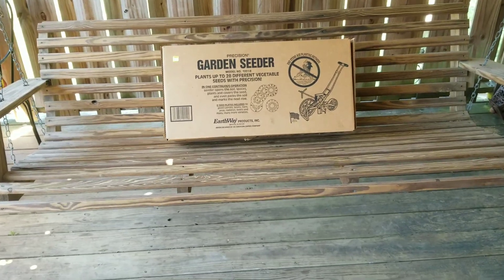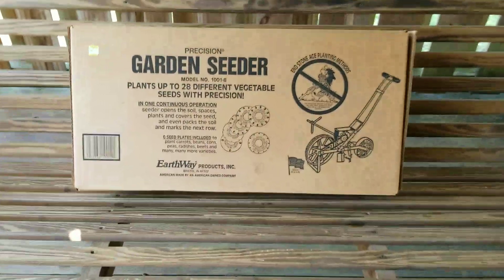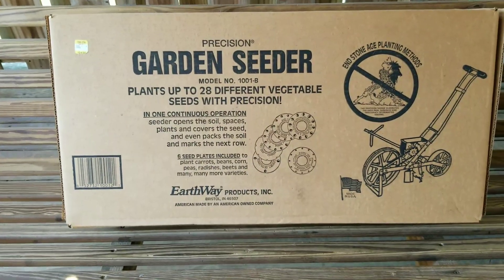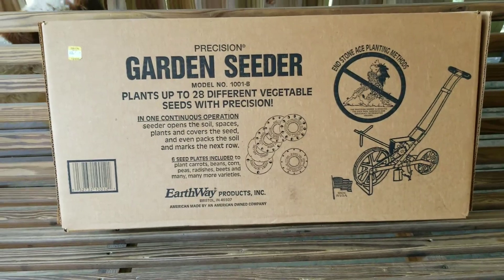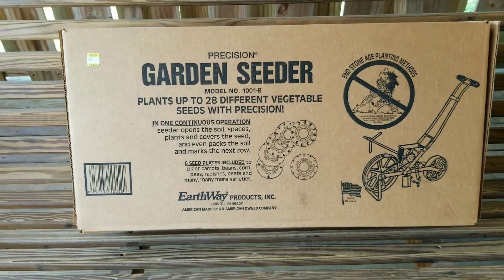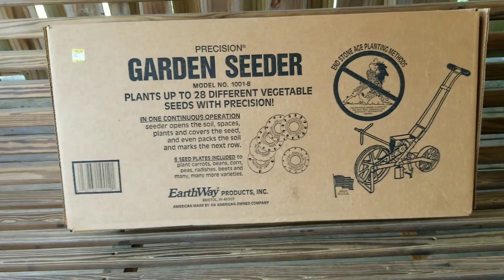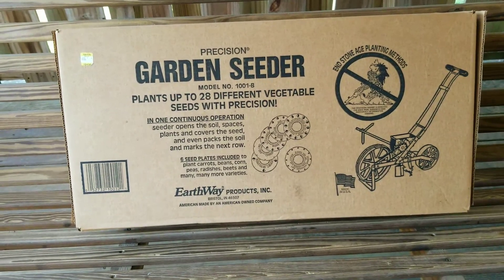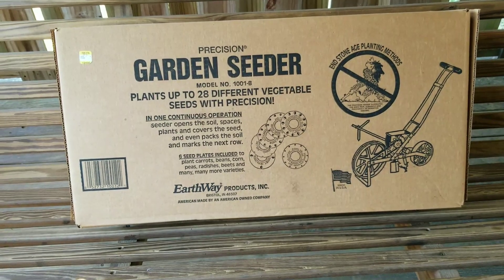All right everybody, we are getting bigger in the garden and now we are requiring a garden seeder. Happy birthday to me — my birthday's coming up in a couple of days. I got myself some seeds for Christmas and now I got a seed planter for my birthday. Stick around.